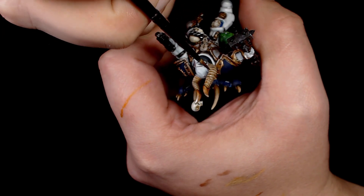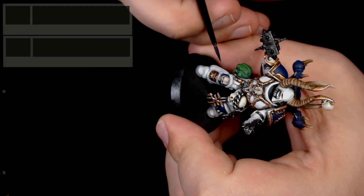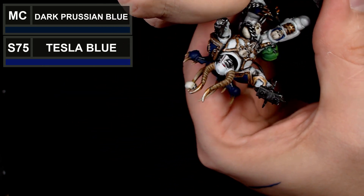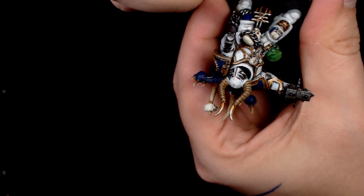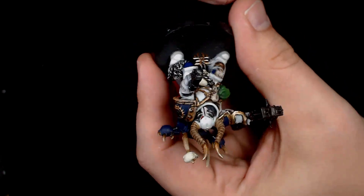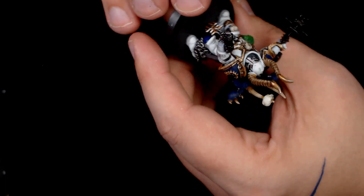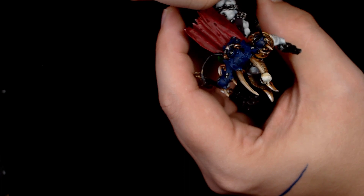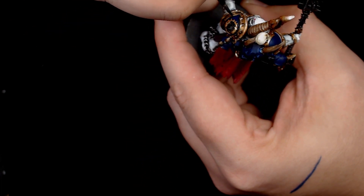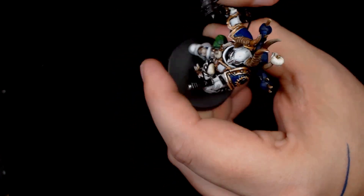Putting an Agrax wash into the recesses on the helmet skull and helmet horns just to darken the deepest recesses. Then starting work on all the blue sections with deep Prussian blue with a little bit of Tesla — I'm taking it slow, going gently into the deeper sections but leaving most of the darker areas as pure deep Prussian blue. The Tesla just changes the colour a little bit, allowing highlights to start appearing at an early stage.